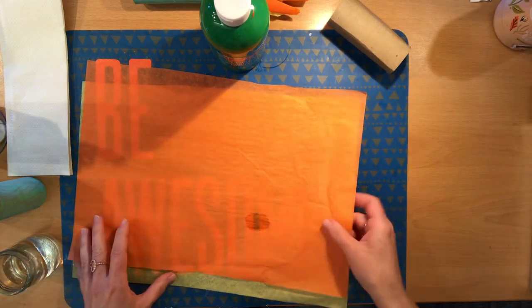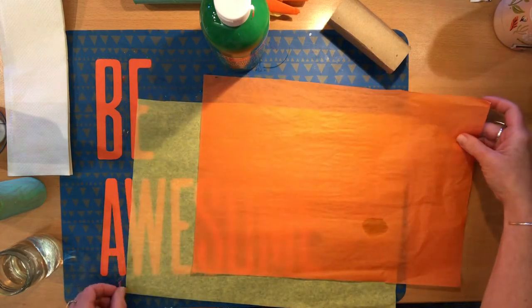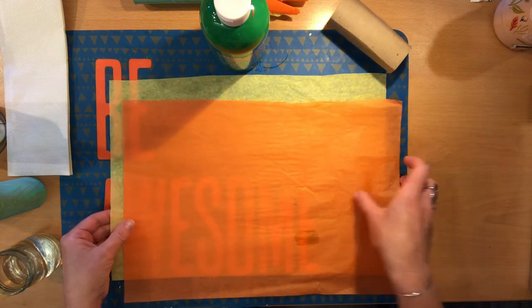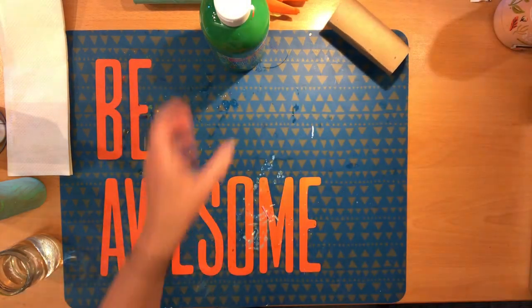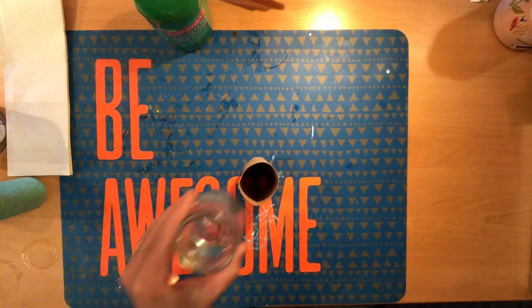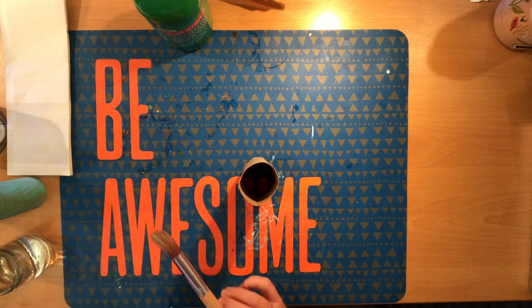And lastly, of course, some tissue paper. I'm using orange and yellow today. You may use just one, you may use both — red would also look nice. And paint brushes, of course. It's always handy to have some water close by and some paper towels as well.